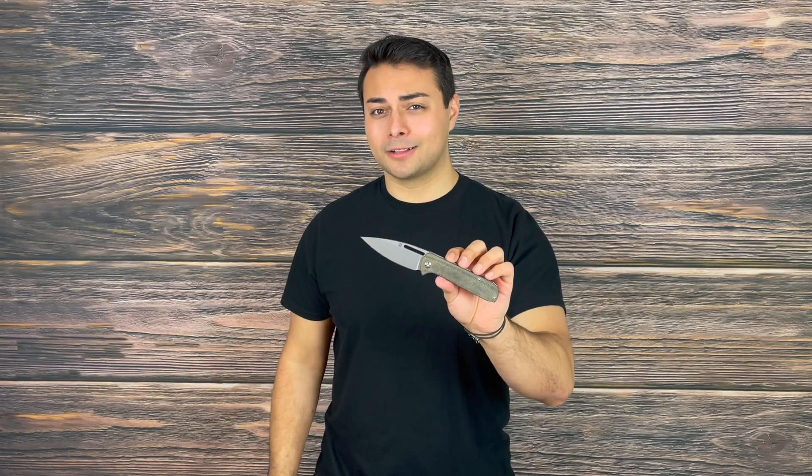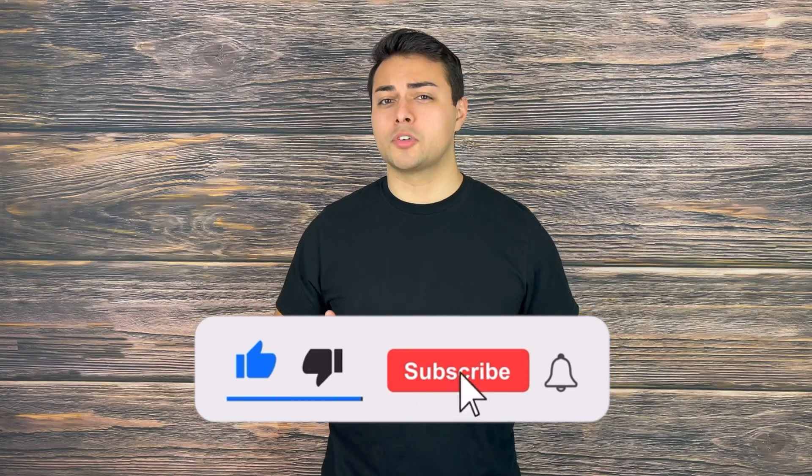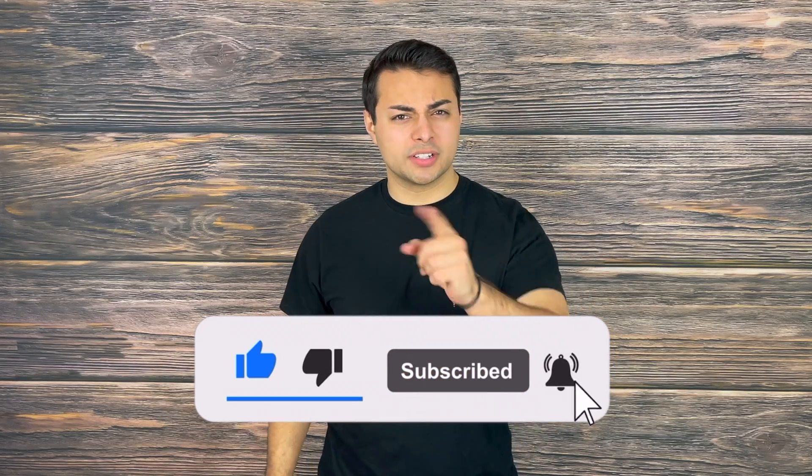I really think this has a ton of versatility and performance packed into a more elegant yet slightly tactical blade shape. Let me know what you think about the Artisan Cutlery Arianne and what other blades you'd love to see featured on the channel. If you enjoyed this video and found it helpful, please drop a like, share, and subscribe as this greatly helps grow the channel.